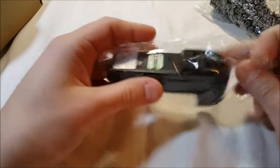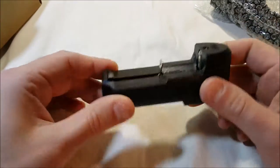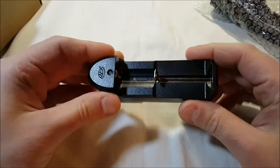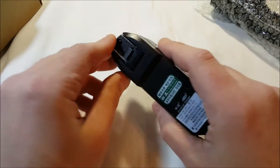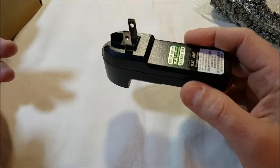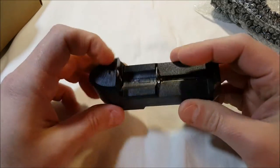The charger is the same kind I've seen with all these lights of this type. It's spring-loaded, so you can use it with other batteries as well. There's a flip-down AC plug.